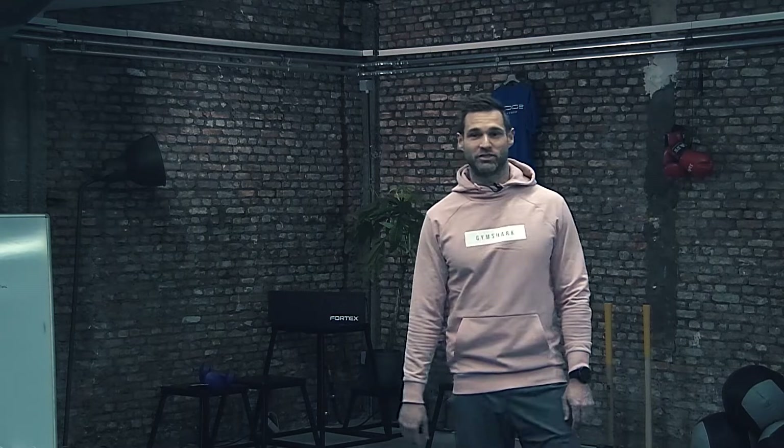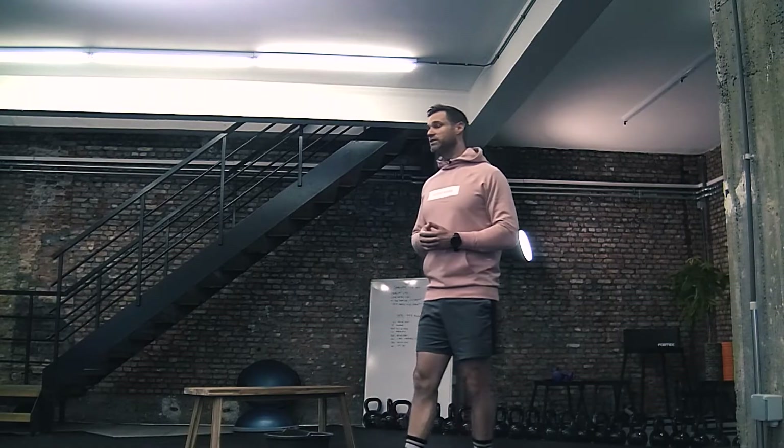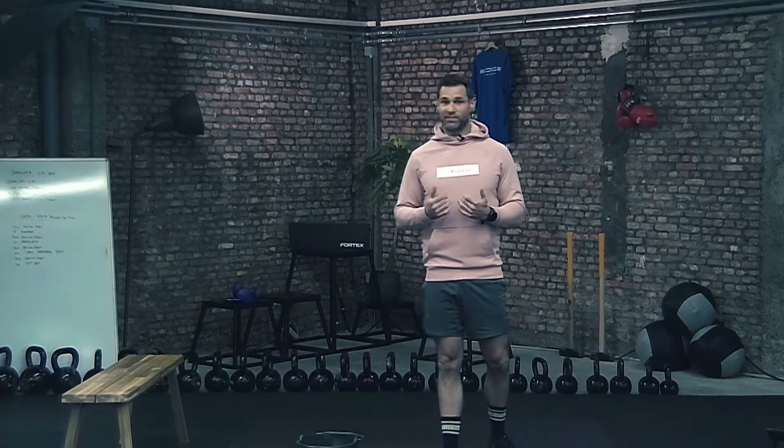Hey, I'm Sven. Welcome to Edge Home Workout video channel. Today we're going to do some strength because even when we work out at home without the fancy gym material, we can still work at our strength. The only difference when we work with high weights is that we lower the pace of our exercises and take a little bit less rest in between each set.